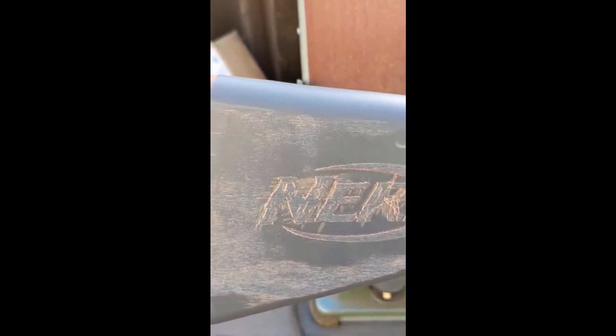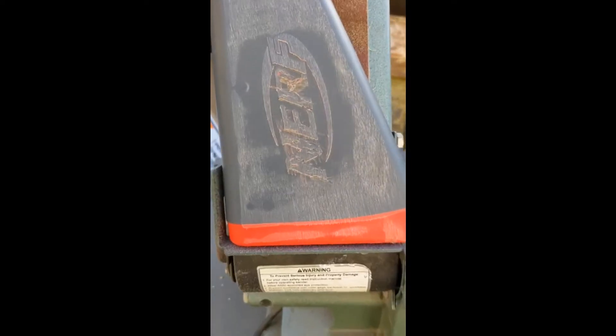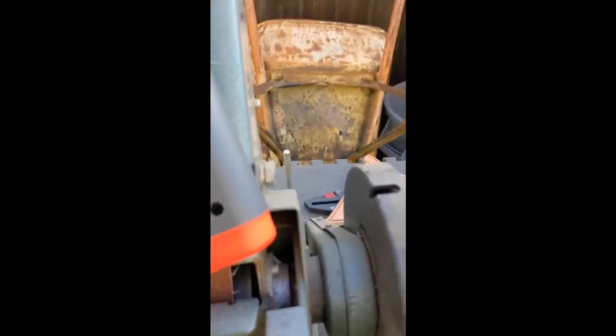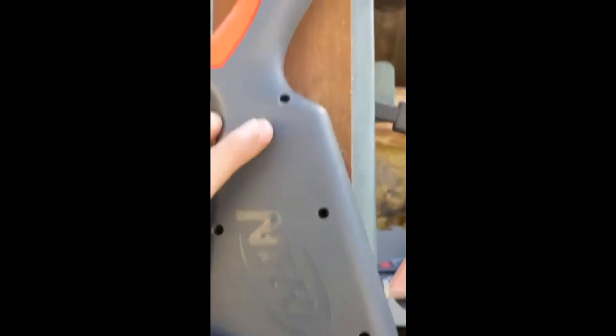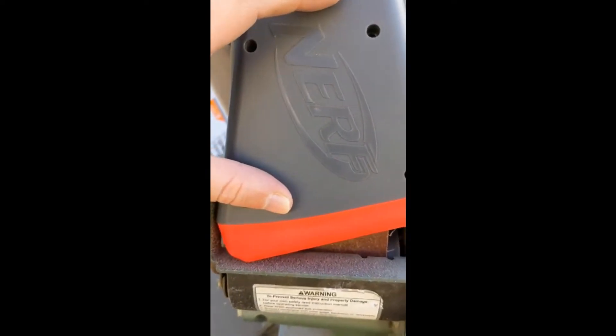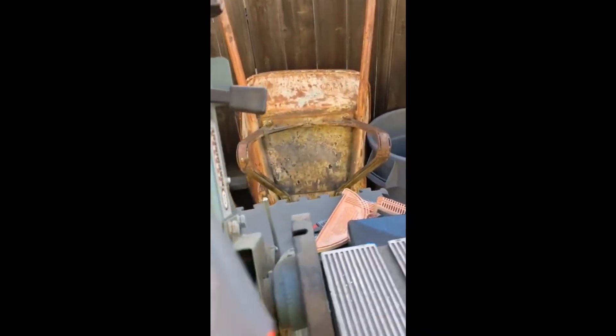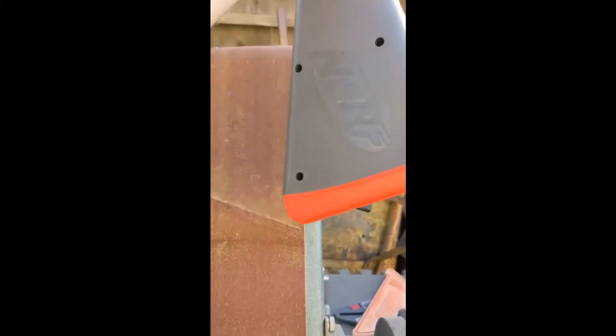I'm not too concerned about the handle here because it will get painted over and smoothed down again with a nicer grain of sandpaper. This is basically just a jolt. You can clearly see how the handle is recessed now — where the blaster has been laid flat against the belt. I actually hold it up by hand and take it back and forth with a sweeping motion to keep everything smoothed. And there's your recess.